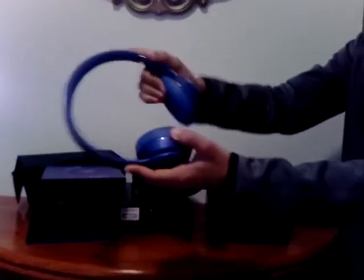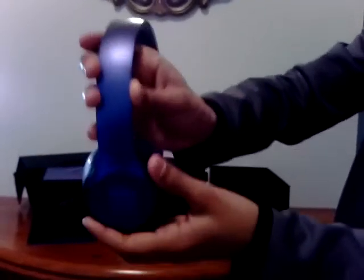So now, that says Solo. And that's the B for Beats — same over here on the headphones.